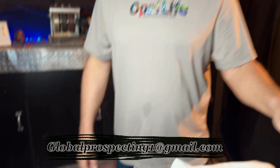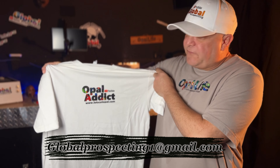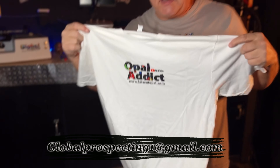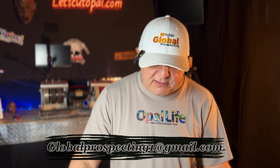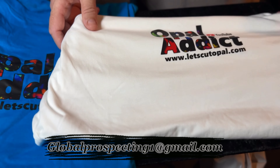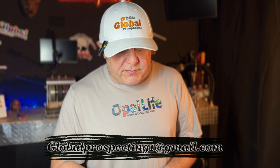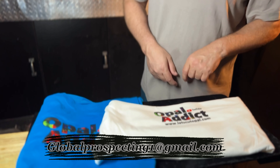The new Opal Attic t-shirts just dropped — check these out. If you want to buy one directly from us, send an email to globalprospecting1@gmail.com and we'll send you an invoice to your PayPal account. They're $19.99 plus shipping. These things are great quality. You can also get them in our Spring store down below — they're a little more there, but directly from us you can get them cheaper. For the holidays, get your loved ones some Opal Attic t-shirts.